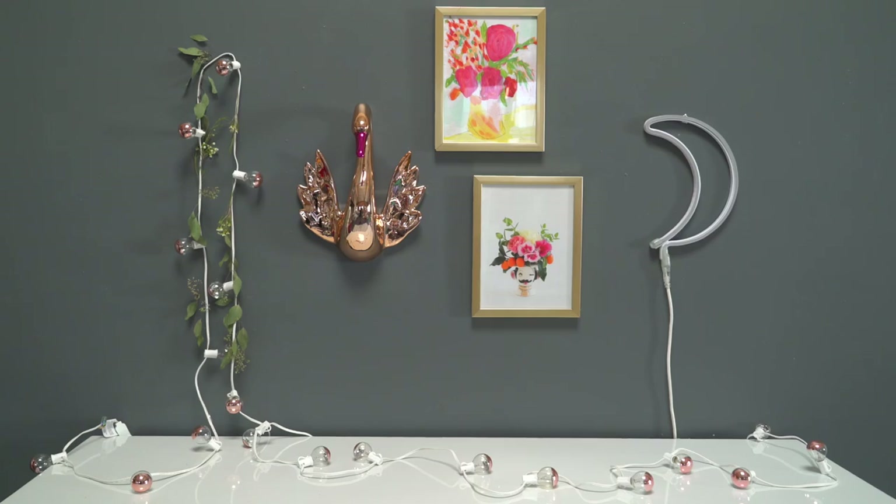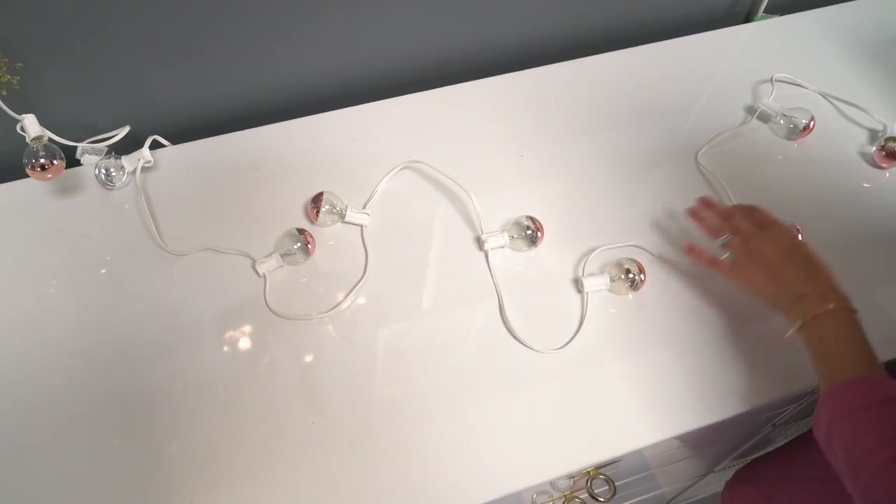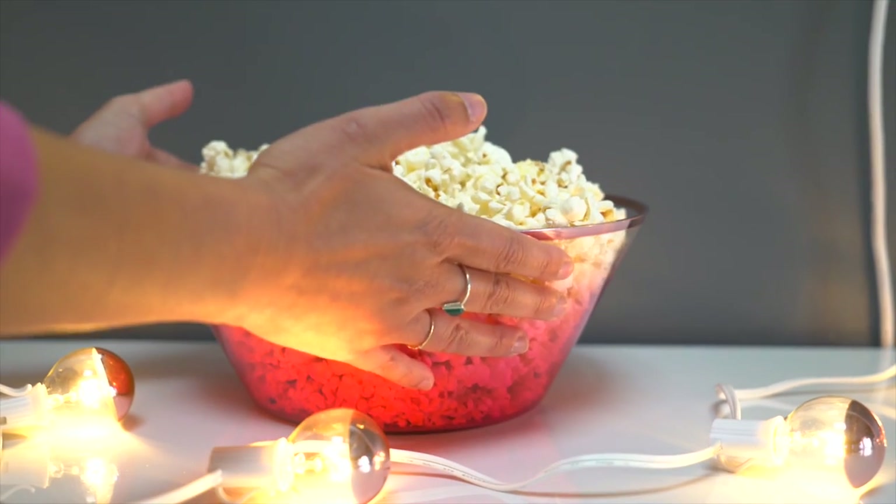Set the mood by hanging string lights, art prints, and other wall decor over the table. String lights can also trail onto the buffet table for a little twinkle.